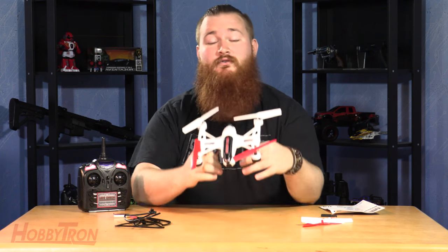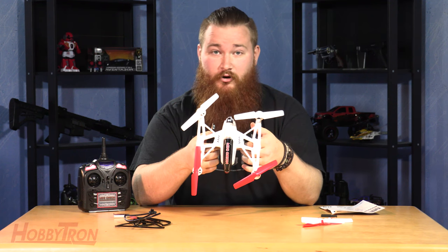Welcome to Hobbytron TV. My name is Nook and in this video I'm going to show you how to assemble and repair the Mini Orion drone.